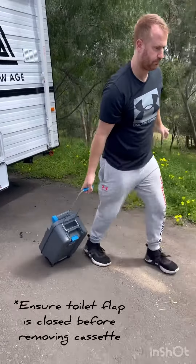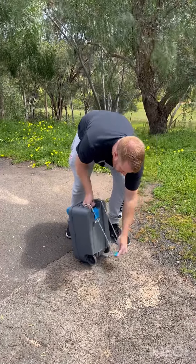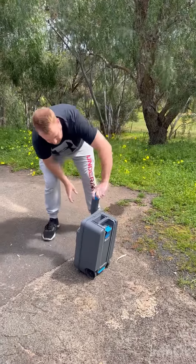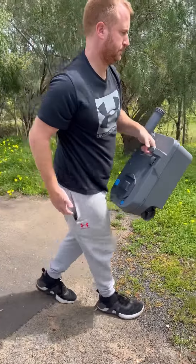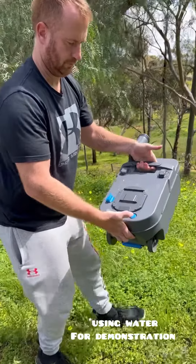You can wheel it on its wheels so it's easily transported. Make sure the handle goes back down, then you lift up the tubing, remove the lid very carefully.